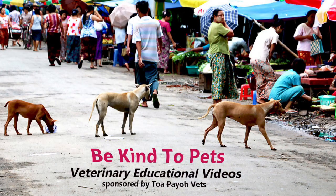This is a Be Kind to Pets veterinary educational video sponsored by Topayo Vets, where veterinary medicine and surgery come alive to vet students and pet owners.